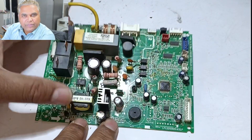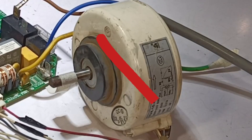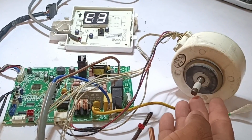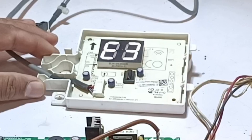I have got an indoor circuit board of a mini split air conditioner. This circuit board is causing problems when running the blower motor. The problem is that when the display is attached to the circuit board, the blower motor doesn't work. But when the display is removed from the circuit board, the blower motor starts to work.